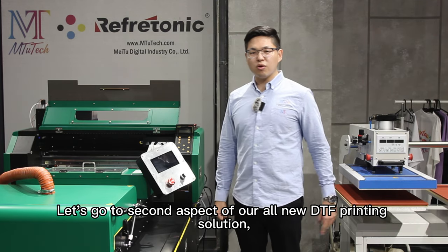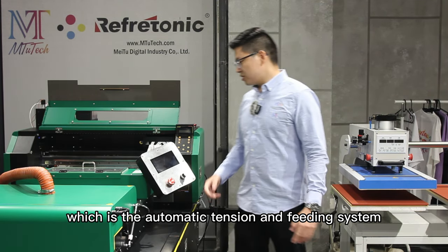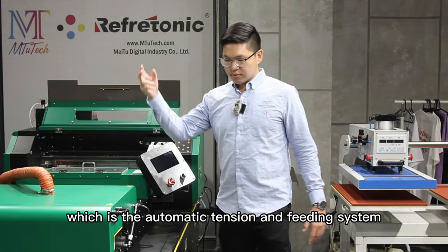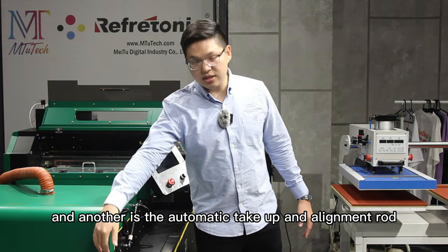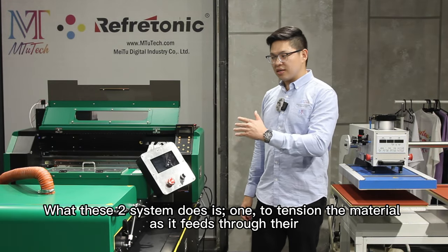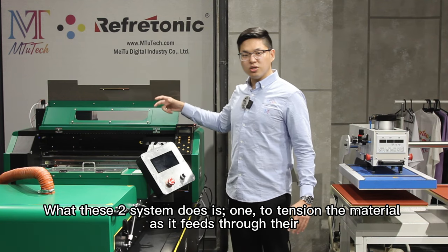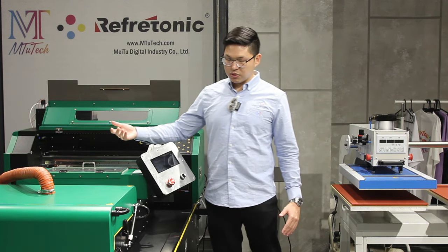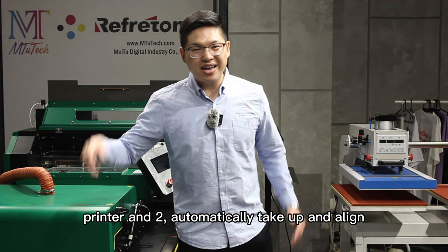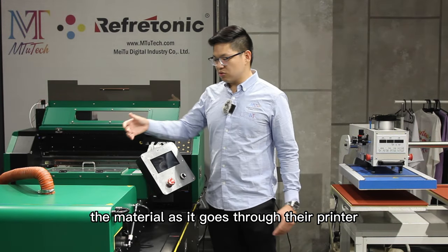Let's go to our second aspect of our all-new DTF printing solution, which is the automatic tension and feeding system. And another is the automatic take-up and alignment rod. What these two systems do is: one, tension the material as it feeds through the printer, and two, automatically take up and align the material as it goes through the printer.